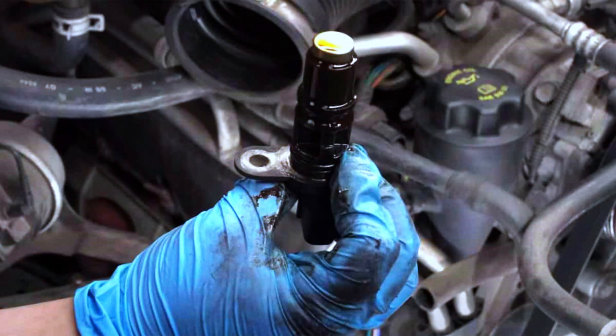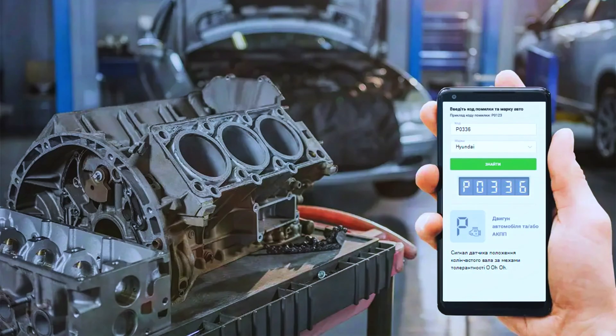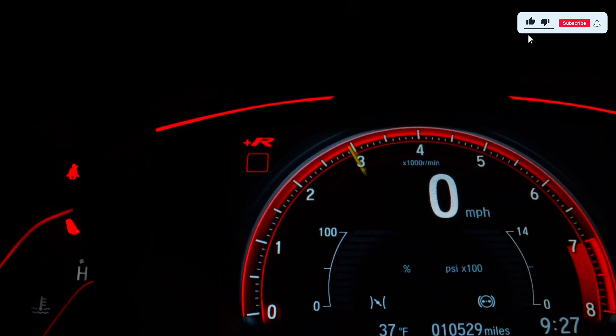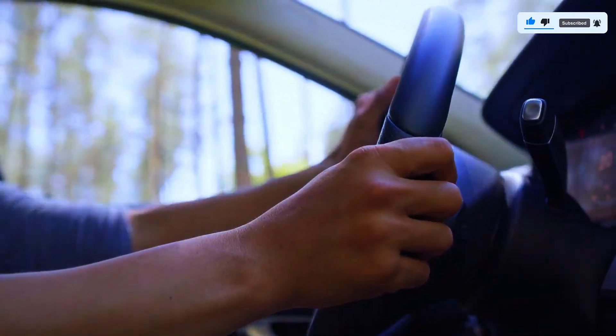Once the new sensor is installed, clear the P0336 code using your OBD2 scanner. Now start the car and check if the engine runs smoothly. Take it for a test drive to ensure the problem is completely fixed.